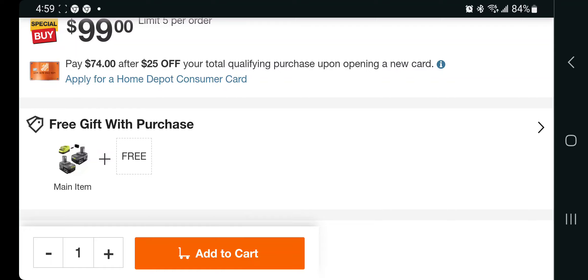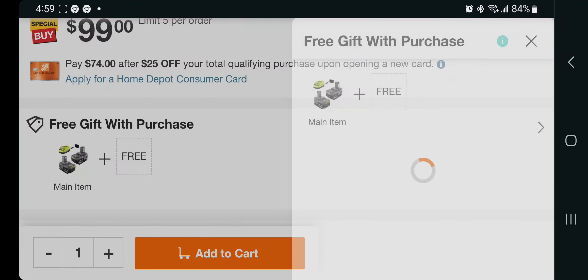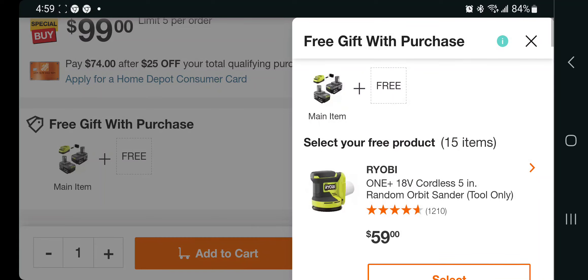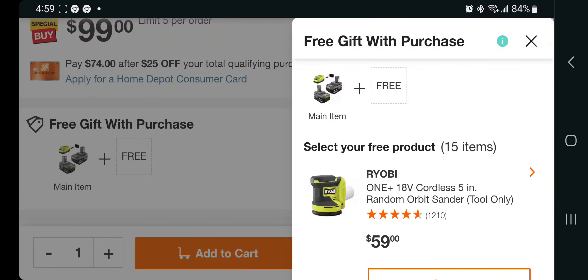This is the starter kit and it doesn't have a standard fast charger — it's pretty slow, but it is a standard charger. You are getting a free gift with purchase. You got the One Plus 18-volt five-inch random orbit sander valued at $59.